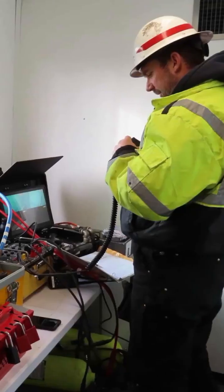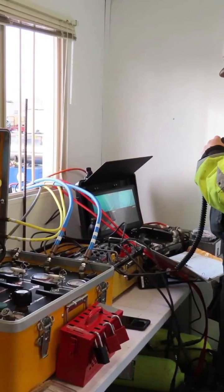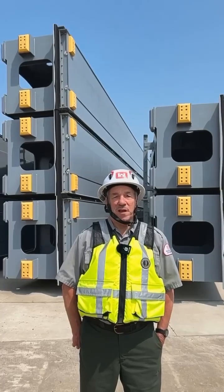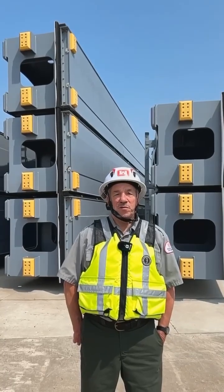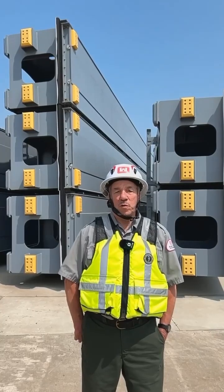Nearby, a dive supervisor stays in radio contact with the divers and monitors the equipment. In addition to preventing water from entering the lock, the stop logs also create a bridge or walkway across the canal during the winter work season.